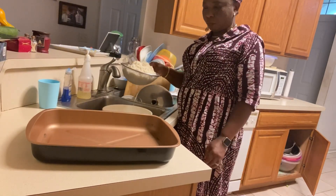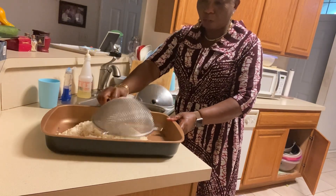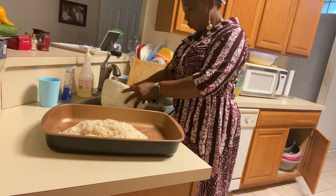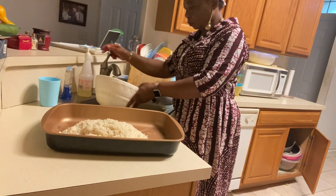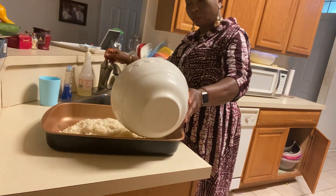My rice is washed and the pan is ready. I throw the rice in the pan and we add some water to it.